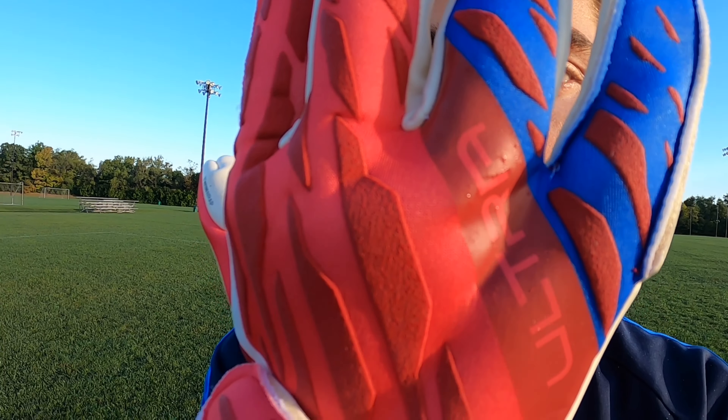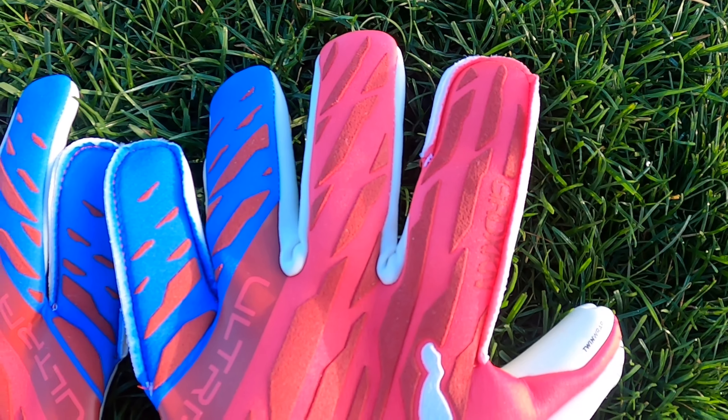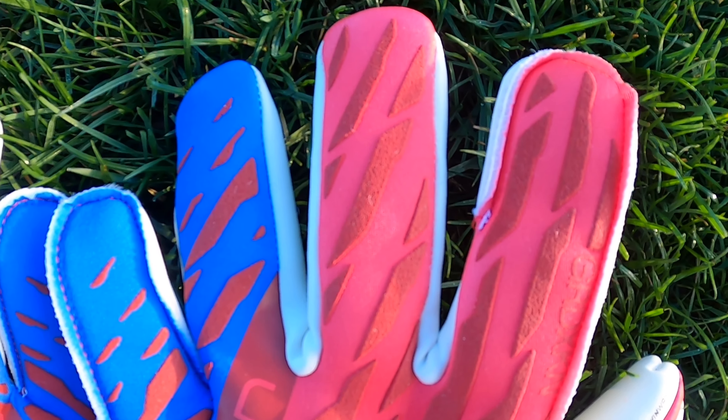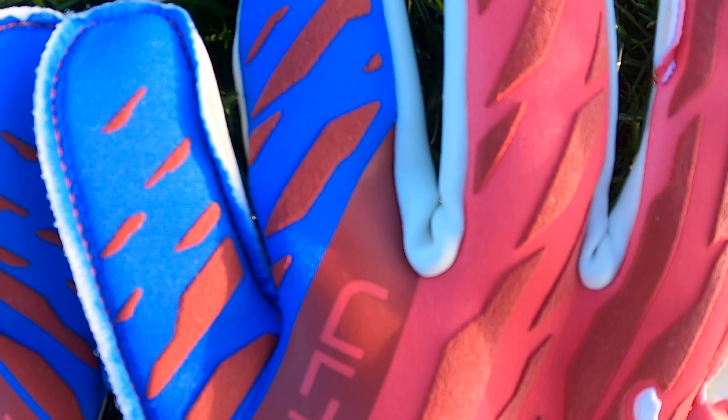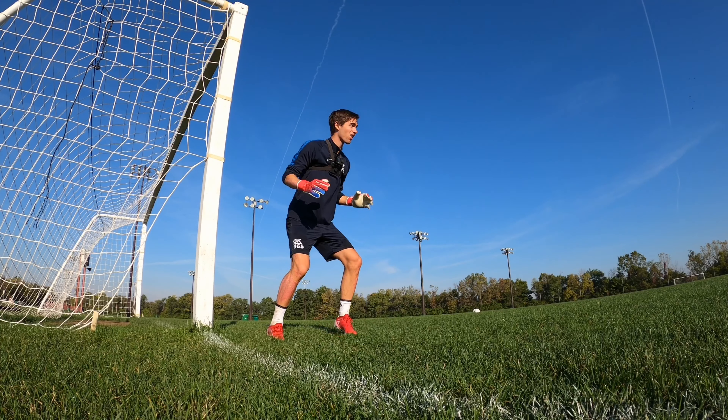That hybrid cut with the rolled finger elements enhances the performance of the glove by getting more of the excellent superior grip onto the ball. For sizing, I went with my usual size 10 and the gloves fit great — a nice snug fit, very comfortable.